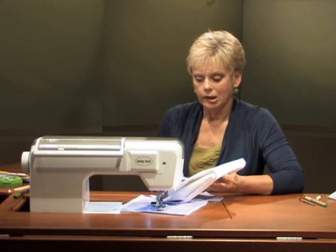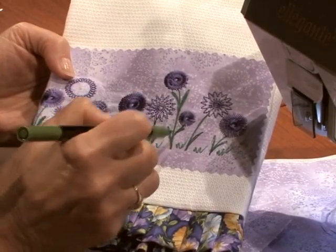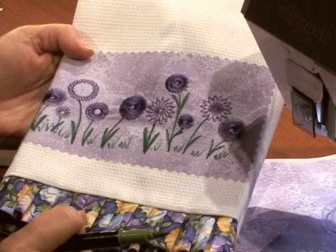Or you could stitch it on directly. To add the embroidery, we simply did a little drawing. Since this is so simple, we're using Fabco markers to draw in some stems and little grasses, and you have a quick design. It gives you one of the embellishments for this toweling.